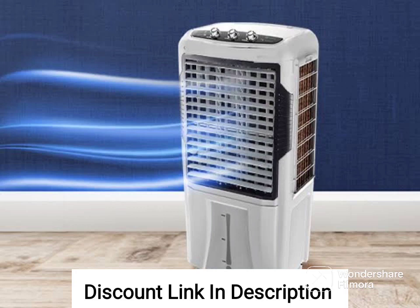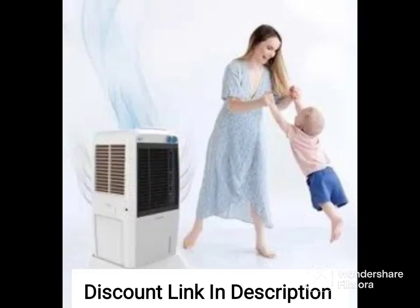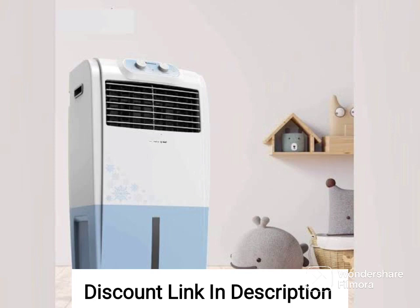Overall, the Hindware CD168501HLA air cooler is a powerful and efficient air cooler that is suitable for large rooms or outdoor spaces. Its water tank capacity, honeycomb cooling pads, air throw distance, inverter compatibility, and ice chamber make it a great option for those looking for a reliable and effective way to stay cool during hot summer days.